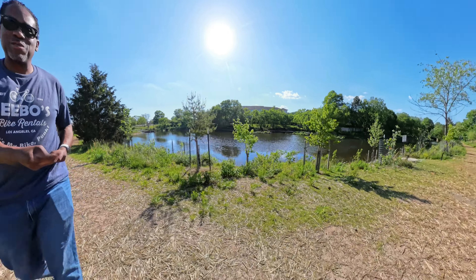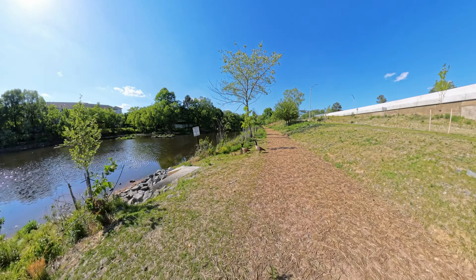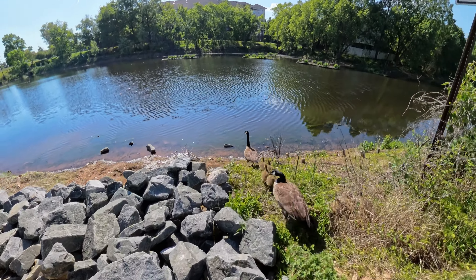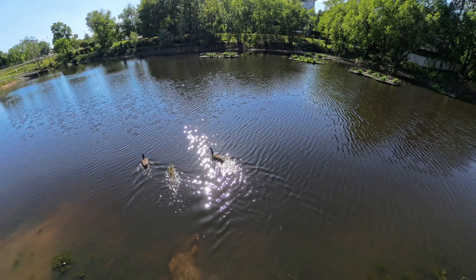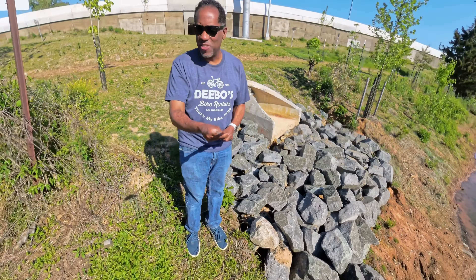Oh wow — look at this, there are some baby goslings! Let's see if I can extend the stick out and get close to them. There they are — you can see the little guys right there and they're heading toward the water. That's one of the great benefits of such a long selfie stick: you can extend it all the way out and get very close to something you might not be able to approach otherwise. Let me take a few photos here so we can see what the stills look like.